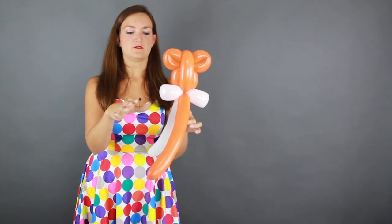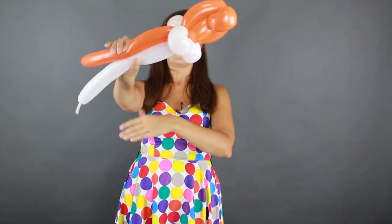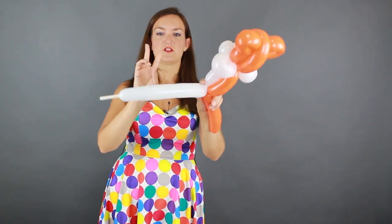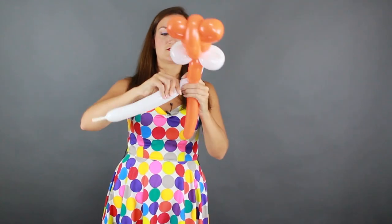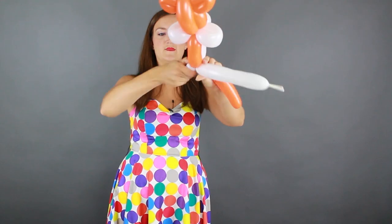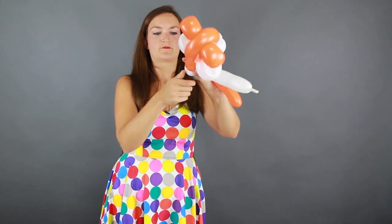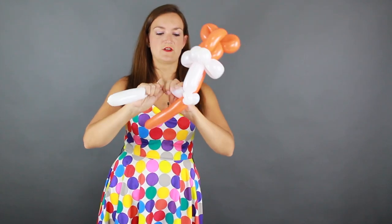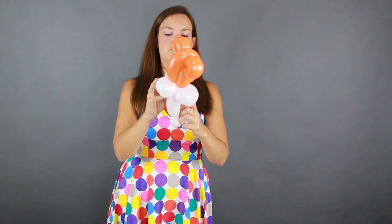We want to twist our balloon so we've got the white in front and the orange coming out the back. It's a little bit like a penguin body — we're going to bring both our orange and white balloons down together and make a twist. Then I'm going to do two pinch twists on the white balloon for the white paws: do one bubble and make it a pinch twist, then another bubble and make that a pinch twist as well. Now we're done with the white one — just wrap it around a few times to secure it.